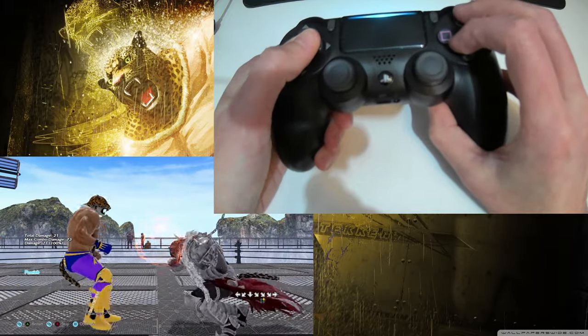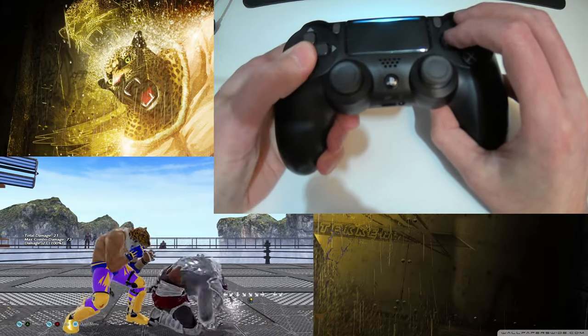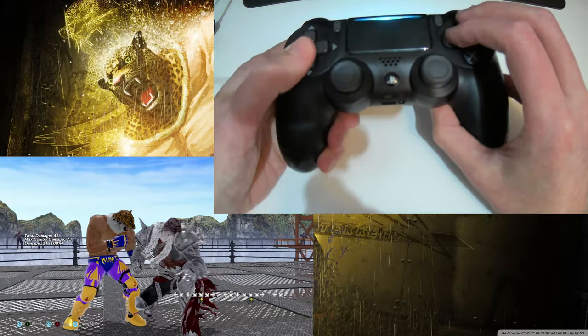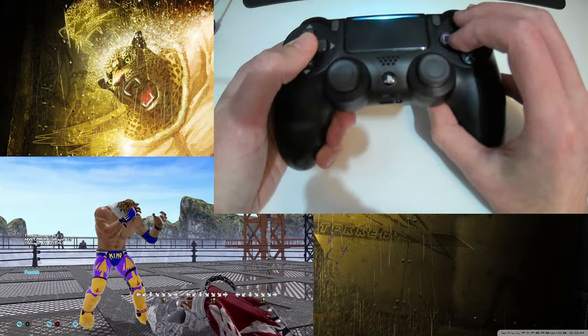This might add a few hundredths of a second to execution time but I think you'll find it's more reliable in the long run. To practice, first just do the method by itself — hold down-back then slide forward to down-forward. When you have this down, set the training dummy to do a low sweep and make sure you can punish it reliably without getting a down 2.